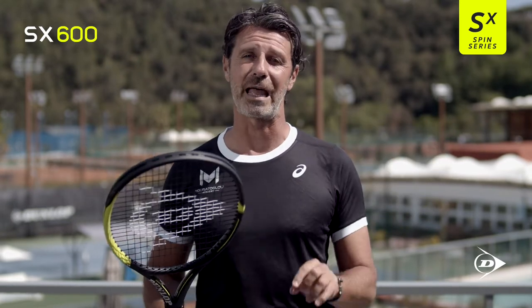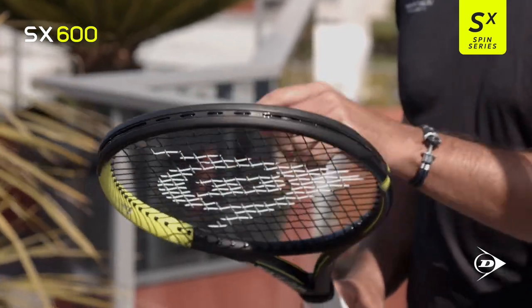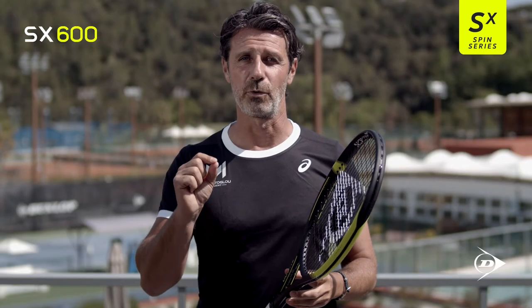And this racket gives extra power, extra forgiveness, thanks to a bigger sweet spot. I would advise this racket for players who want extra power.